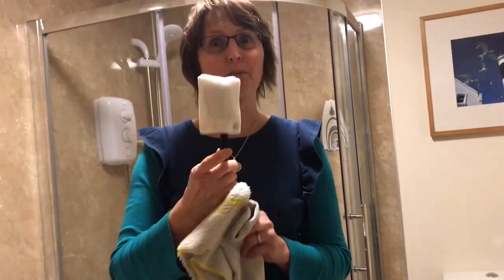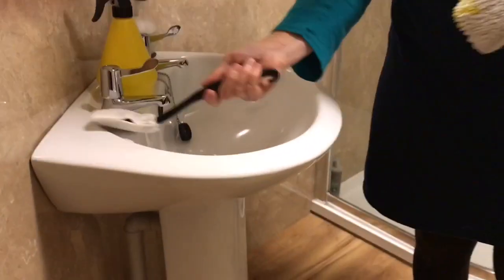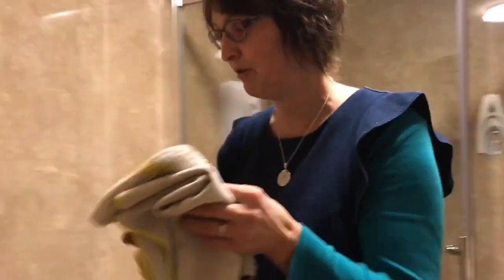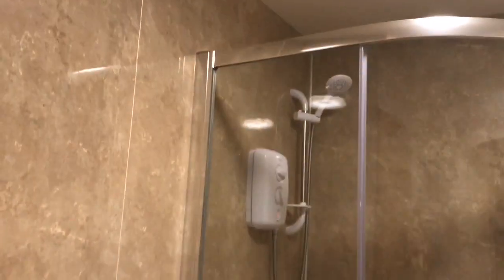We also get a bathroom wand, and traditionally this is what we tell you to clean your toilet with. It's also great anywhere you want a pointy stick in the bathroom — whether that's cleaning around underneath your taps, difficult to reach places around the base of your shower, or I use it to clean around the hinges on my toilet. It also gets up and under the rim all the way around the loo, underneath the U-bend. I just flush it, then it clicks off and goes in the wash with everything else.